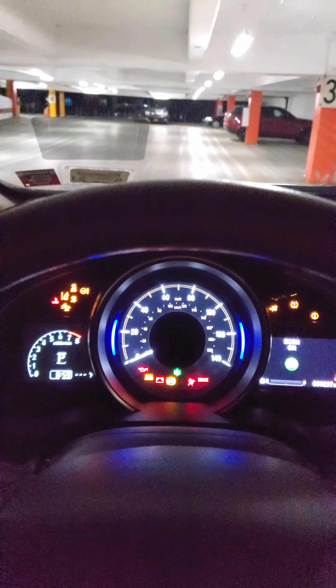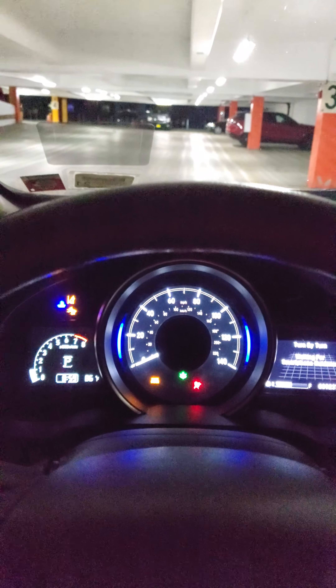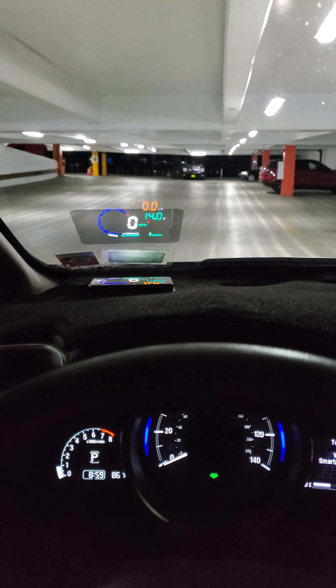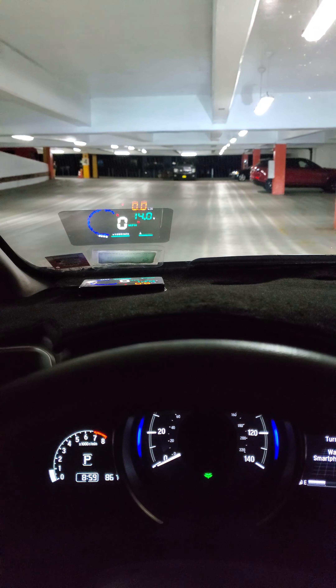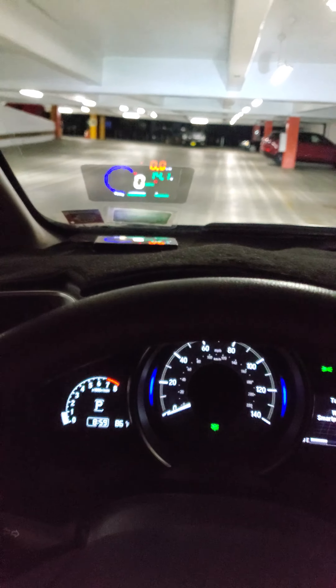Alright, gonna drive with the phone on. That's the base, that's that. Voltage is good. Side markers, low beams. My feet is on the brake.